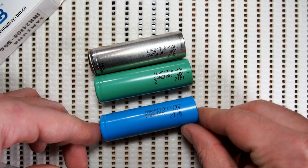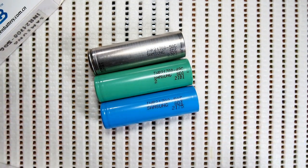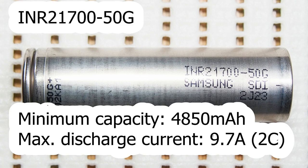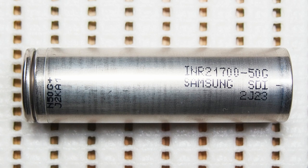Samsung 50G is a 21700 size cell, which is being sold as a 1500mAh one, but in fact the manufacturer doesn't specify its nominal capacity in the datasheet. Samsung only mentions the minimum capacity at 4850mAh. 50G supports discharge rates up to 2C or 9.7A. It comes without any heat shrink tube, so I recommend you to buy some. I've already had issues with such cells before, when I accidentally shorted the negative and positive, resulting in a dangerous situation. That's why I put tubes on bare cells.